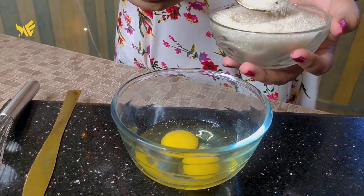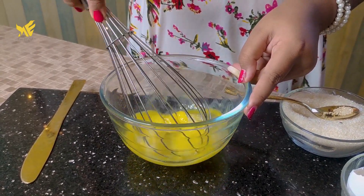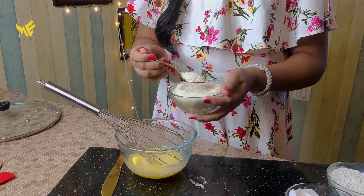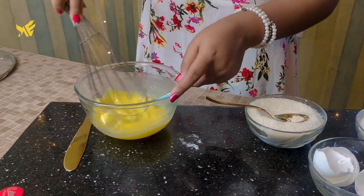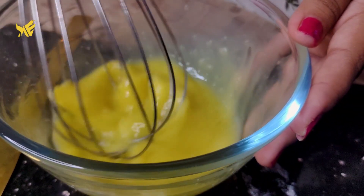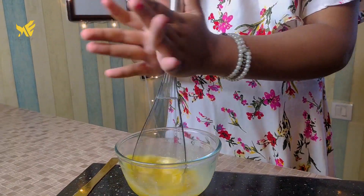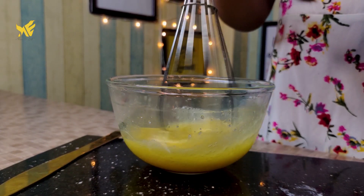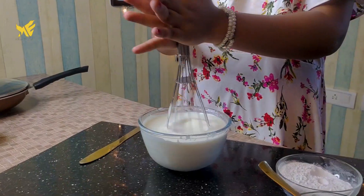Now, add a little whisk. Let's add 2 teaspoons of sugar and mix it all together.